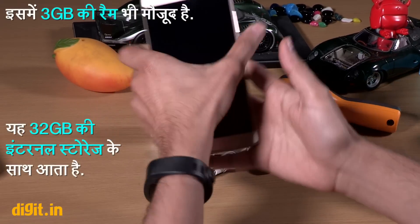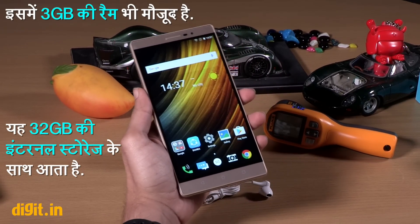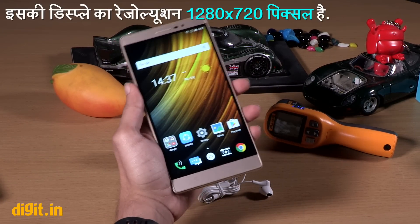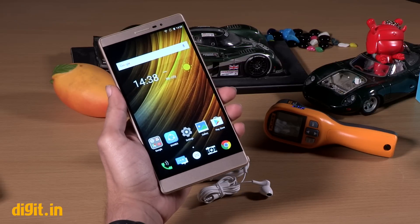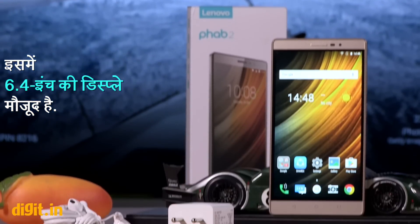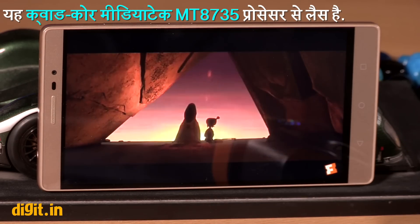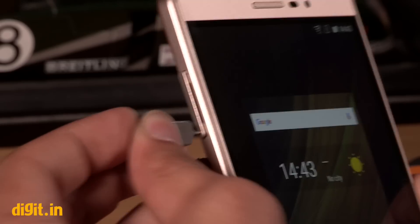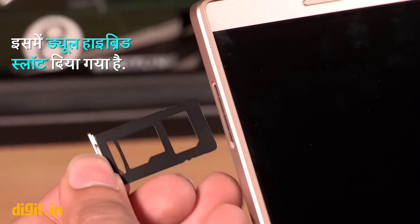Now let's talk about the phone's features. This phone is available exclusively on Flipkart from December 9th at 11,999. The display is a 6.4 inch 720p panel. It has a quad-core MediaTek MT8735 processor, 3GB of RAM, and 32GB of built-in storage. It also has a dual SIM slot with a hybrid configuration.